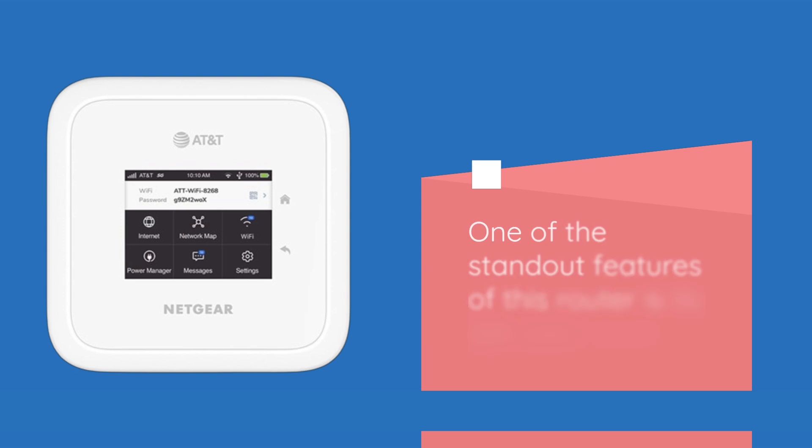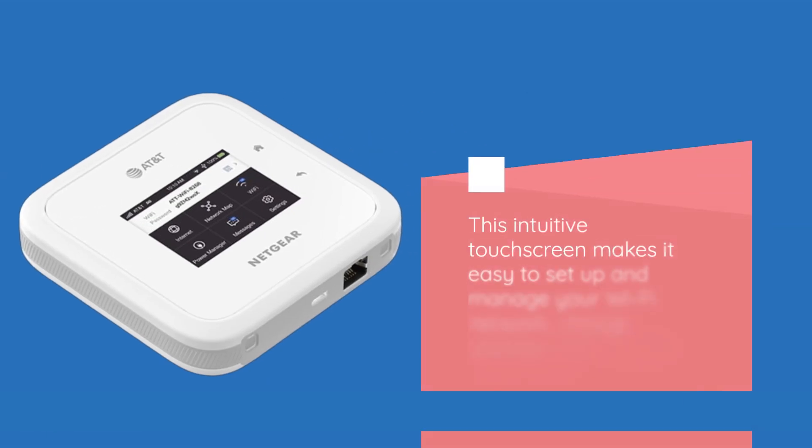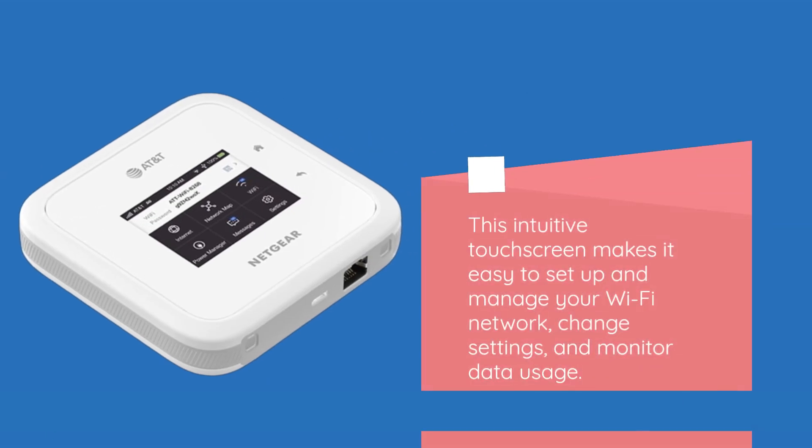One of the standout features of this router is its 2.4-inch color touch LCD panel. This intuitive touchscreen makes it easy to set up and manage your Wi-Fi network, change settings, and monitor data usage.